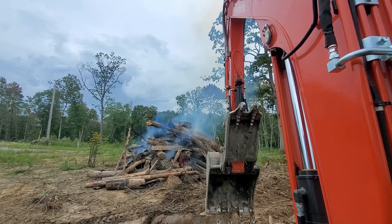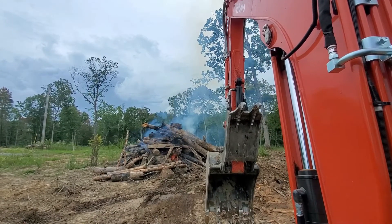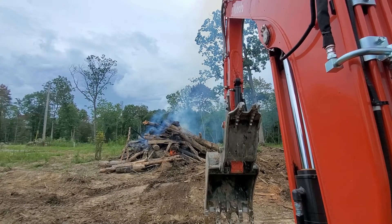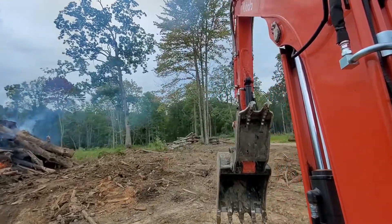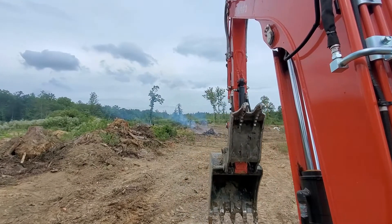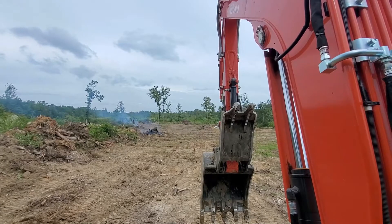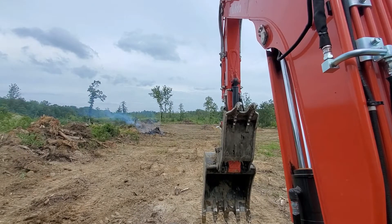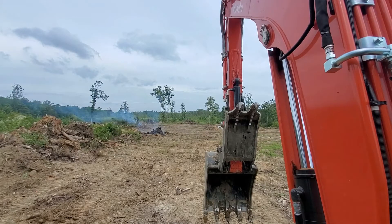I really didn't want to stack it that high, but with the rain coming I want to get all this pile here burnt. The next one that's smoking down there and the one behind me are the most important. I think I'm going to be able to plant this field towards the middle of next month.